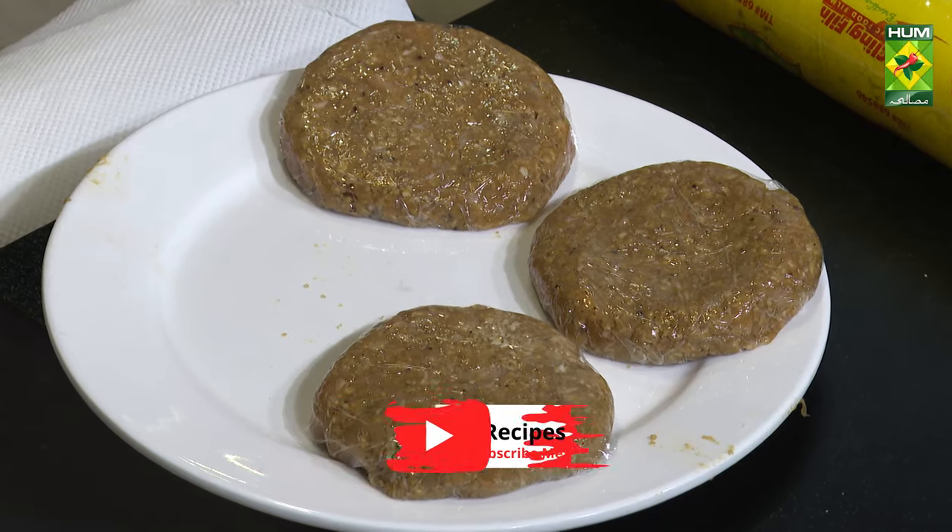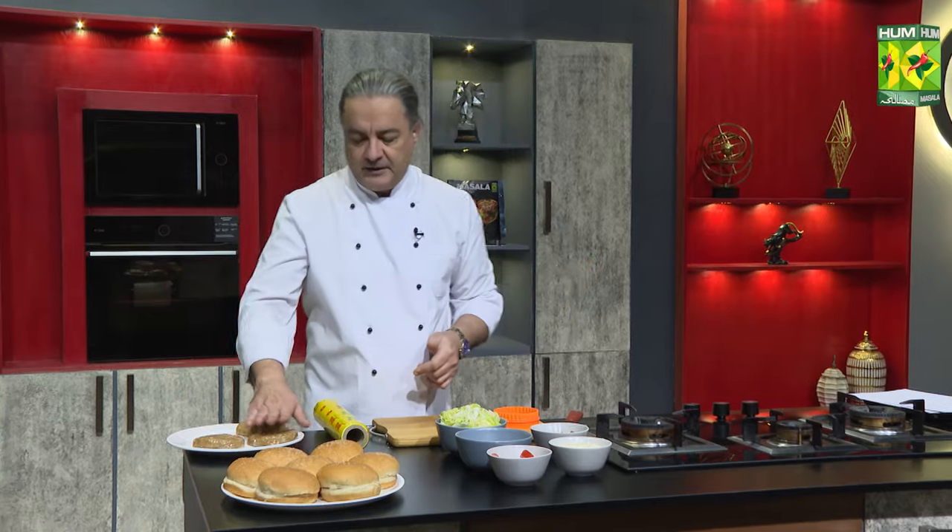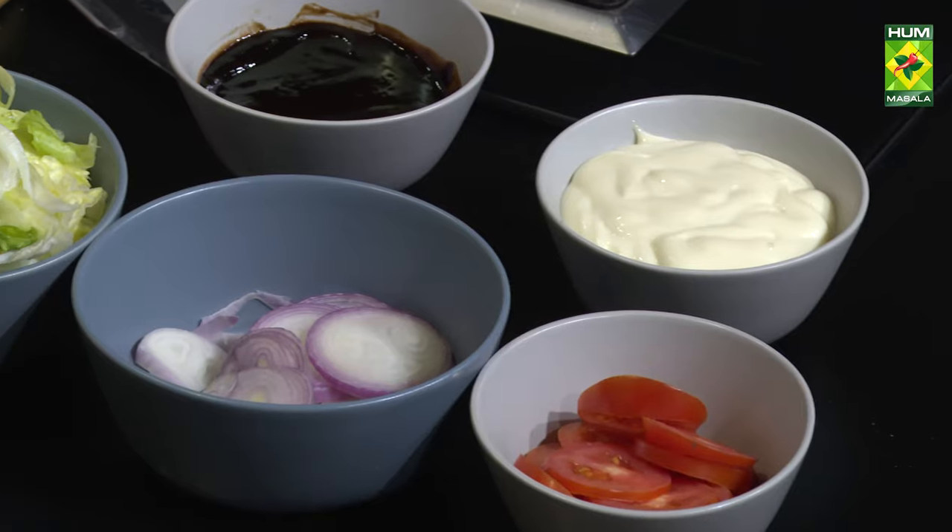Then we have barbecue sauce, mayonnaise, tomatoes, and iceberg lettuce. This will come in layers. The cheese slice will come in and we will serve it with french fries.